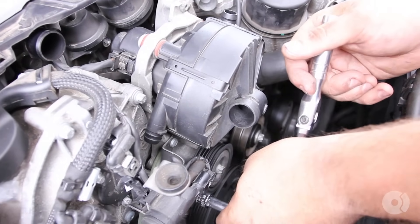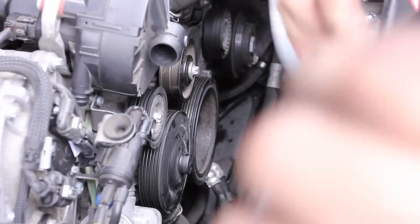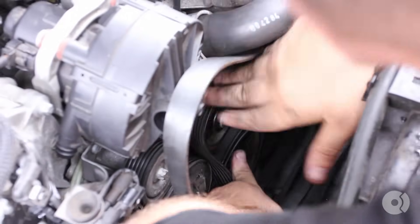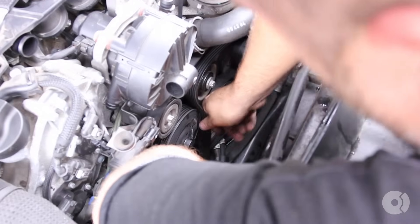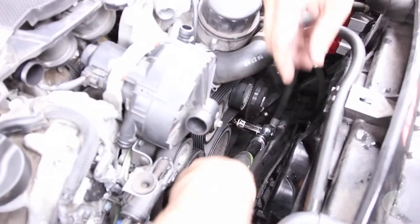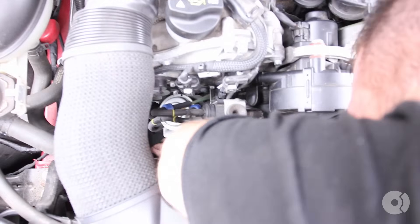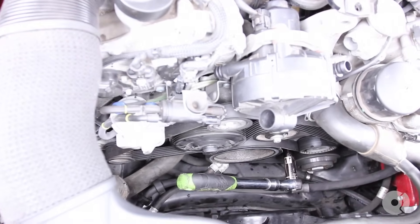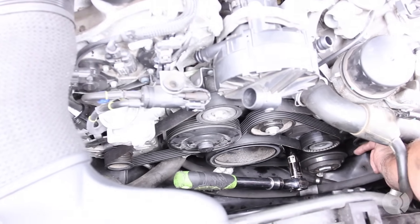Don't go too tight — just make sure they are secured. Now it's a good time to reinstall the accessory belt. Do so by starting at the crank, then going under the power steering pump. Make sure the belt is seated on all the grooves, and then relieve the tension on the tensioner which will allow us to pull the belt over the alternator. Just double check to make sure the belt is sitting on all the pulleys — it is.